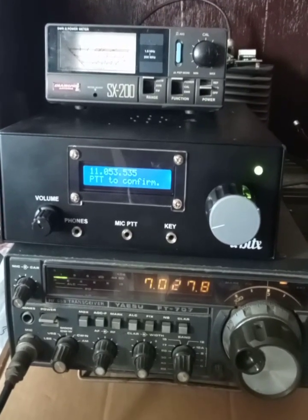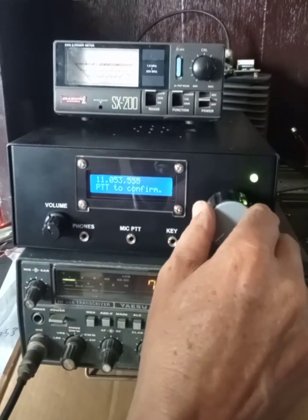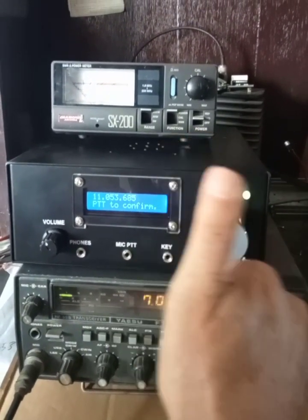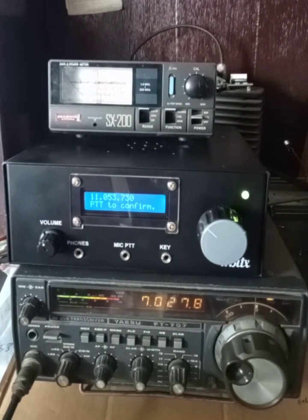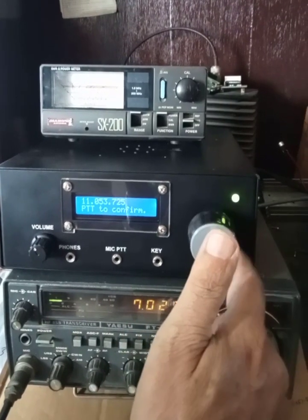I'll mistune this frequency and let's see what happens. The audio is not clear.